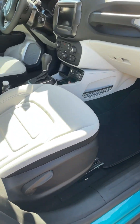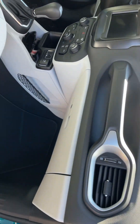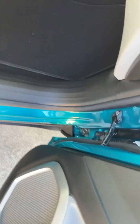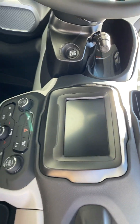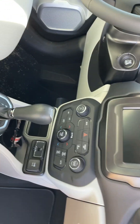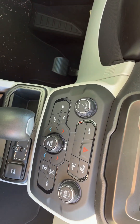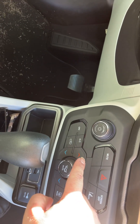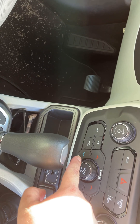I want to show y'all a little spot on the inside. You got a nice dashboard, some green accents, and these awesome buttons down here. That's for the heat, and that is for the cold — so you can heat up your car or have the cold air come on.